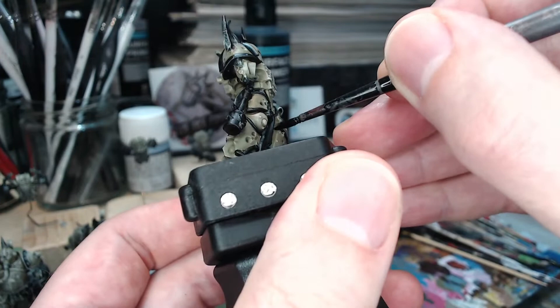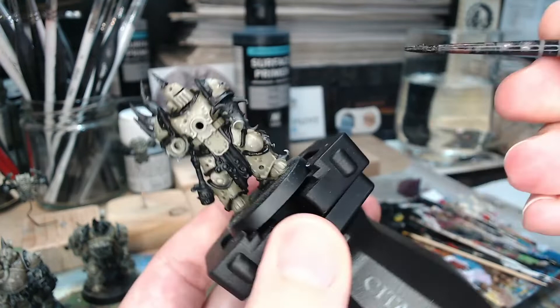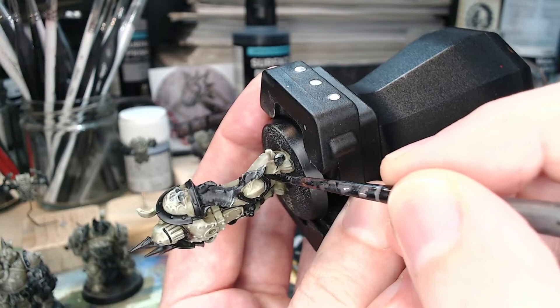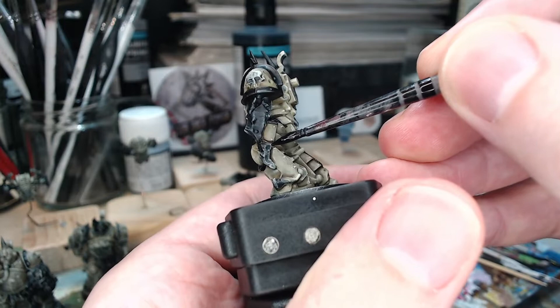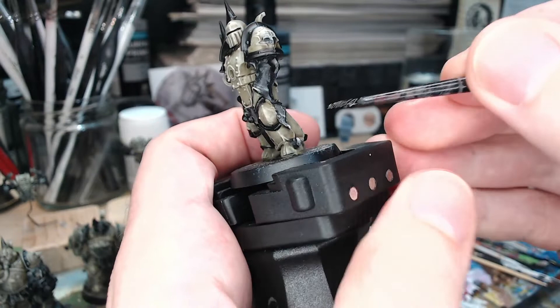Part of the point of this video is to show you how to take it from that to at least a three colour minimum.